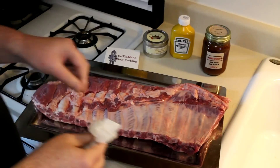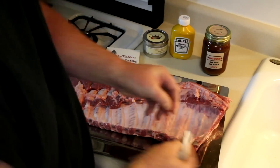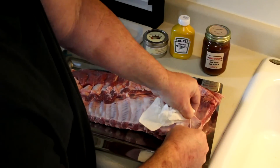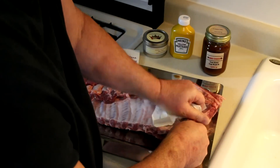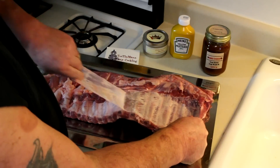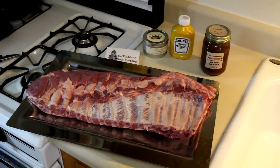This is a five and a half pound rack of ribs — these are just regular spare ribs, not the baby backs. I'm going to see if I can get this membrane off. It's hard to get a hold of. Some people leave these on, some people take them off. I'm going to try to get them off. There we go.